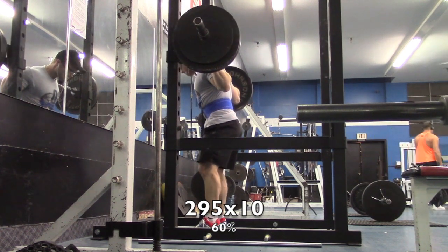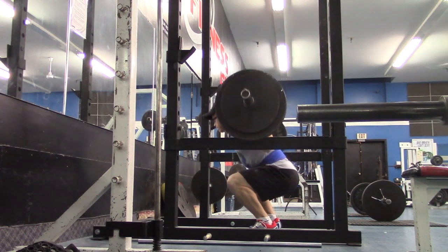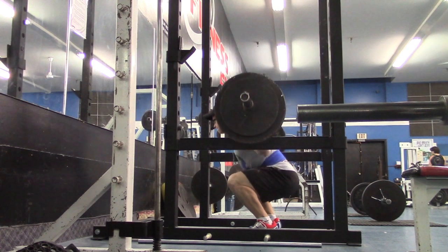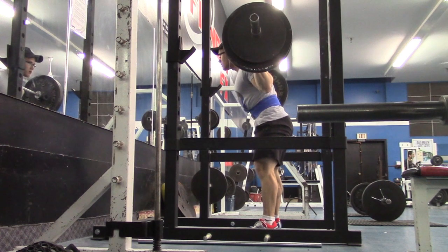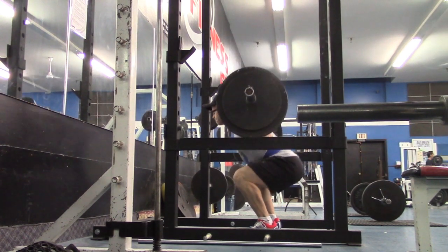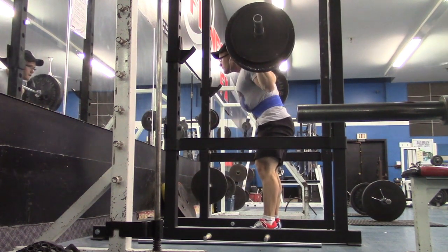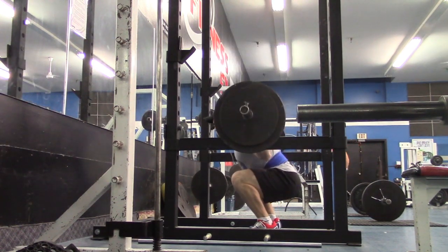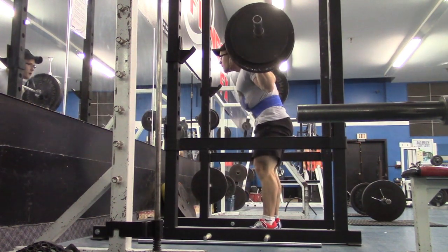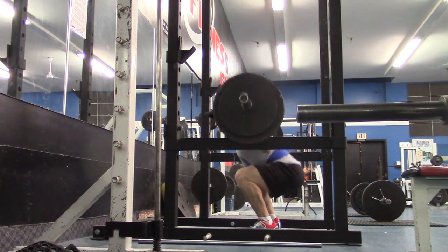This is my second set, and just by the way, this is my first time doing low bar working sets — well, my second time overall; I did come in yesterday and try it with 405 for a single. My back feels pretty good. I've gotten to the point where I just have to accept it's going to be a little uncomfortable, and I'm using 8535 cream on my back to kind of numb the pain a bit for now.